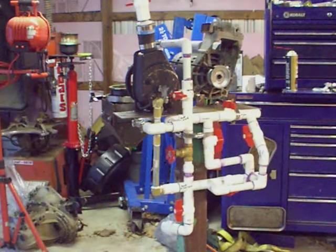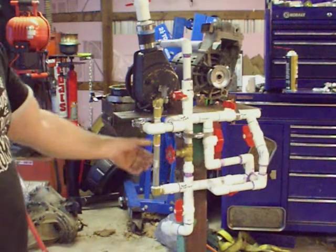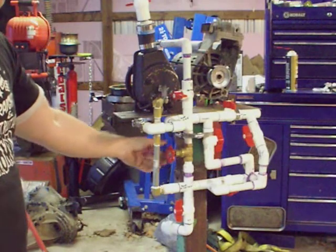You cannot exceed 90 pounds when you're putting pressure to this thing. It'll pop the seal out of the spinner inside the centrifuge.